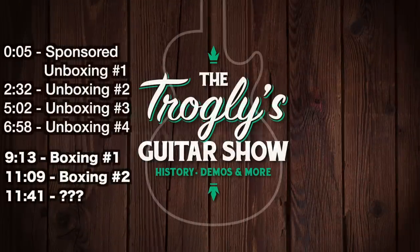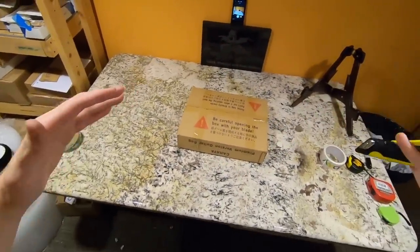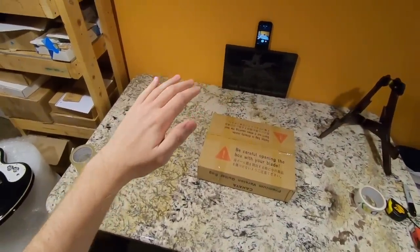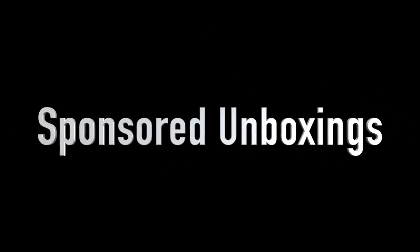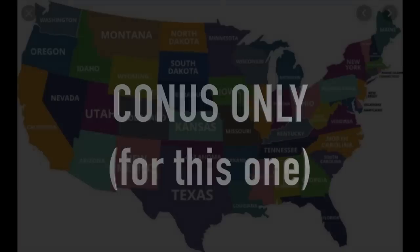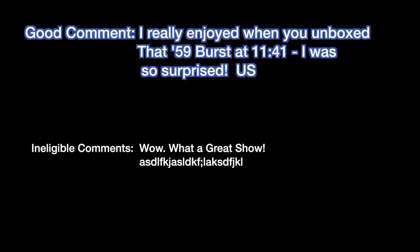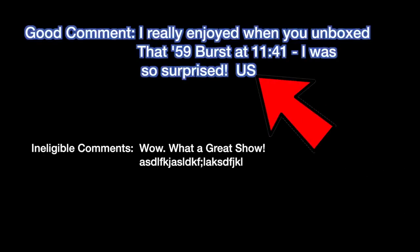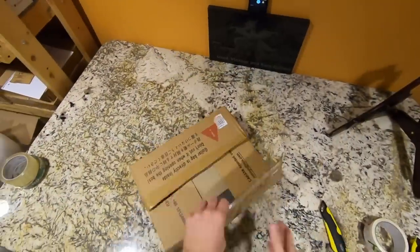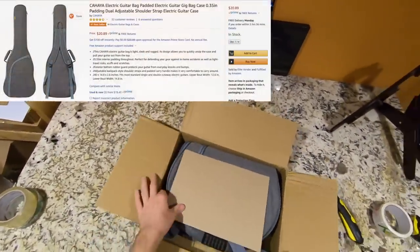Welcome back to the Troglodytes Guitar Show, your daily dose of guitar information. Today we're doing some unboxing, and I'm happy to announce something new — unboxing products from companies willing to do giveaways. This time Kahaya sent me something. To enter the giveaway you have to be within the continental USA, just leave a comment and end it with 'US' so I know you have a US shipping address.